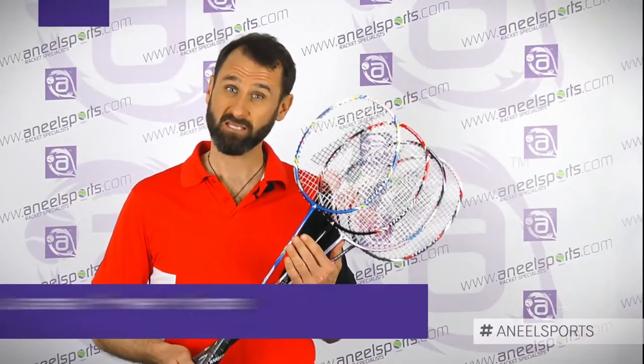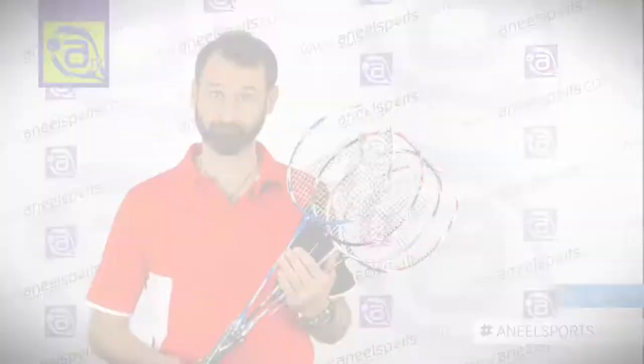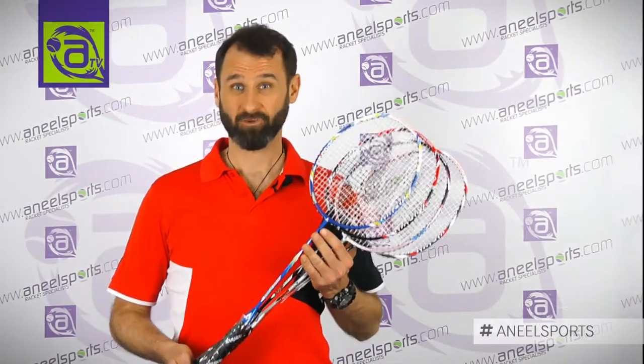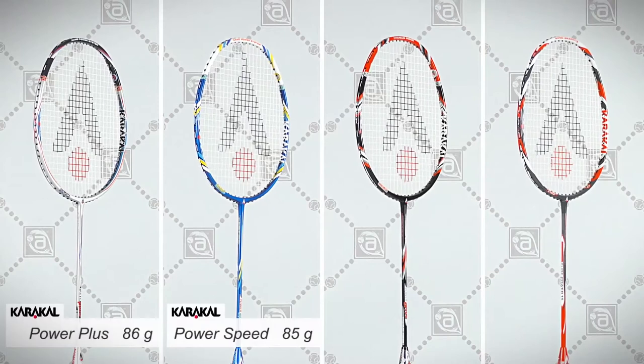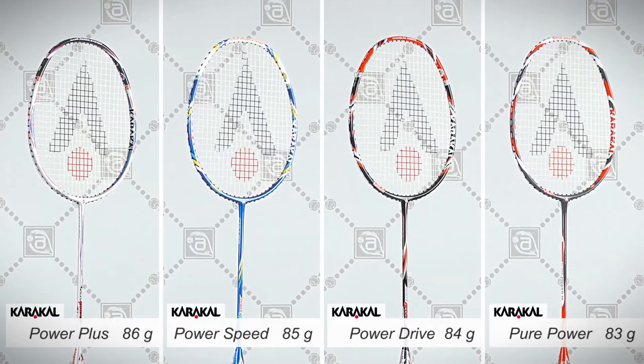They were launched a couple of years ago but we've kept them going because they've been so popular. These rackets range from 83 to 86 grams. They are aimed at the beginner and intermediate level but are also absolutely fine for the advanced player.